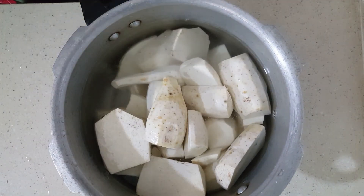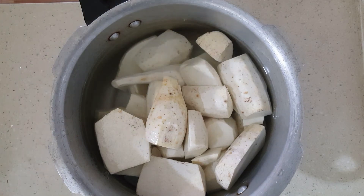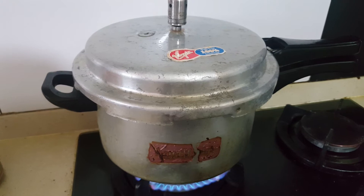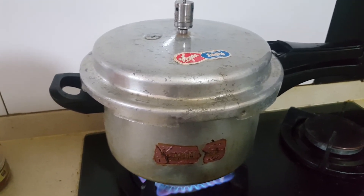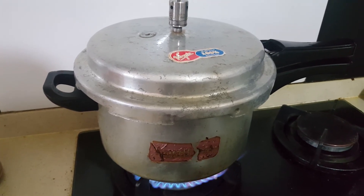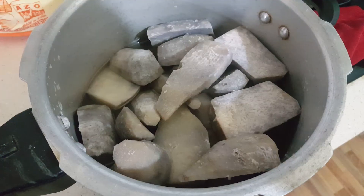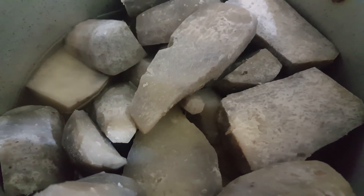Serve with gardiya and grated coconut — only four vessels, that's all. We use lemon and chili with it, and fried fish too.